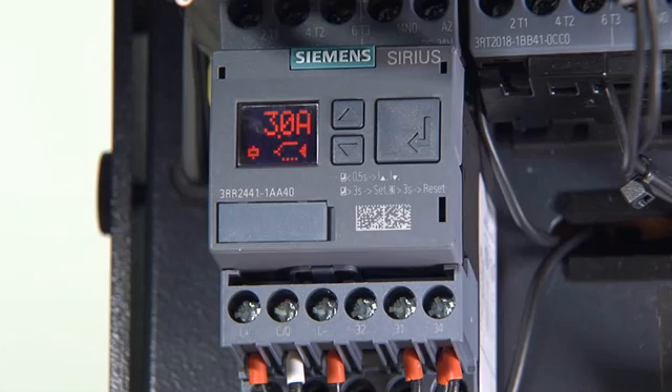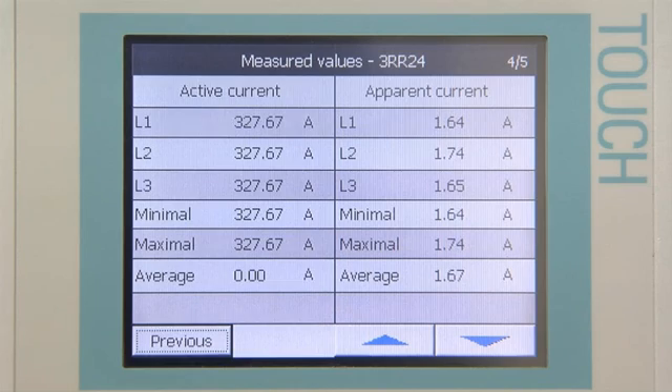During normal operation, the display shows the actual measured value of the set current path. In addition, a selected actual measured value is continuously updated and displayed on a connected touch panel.